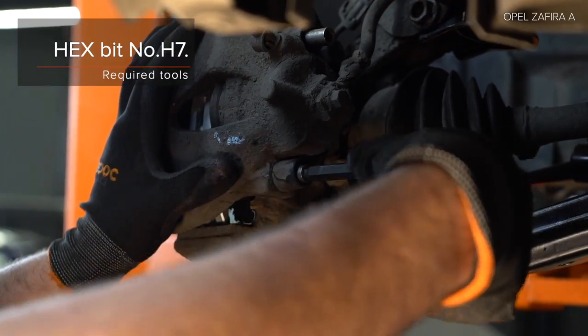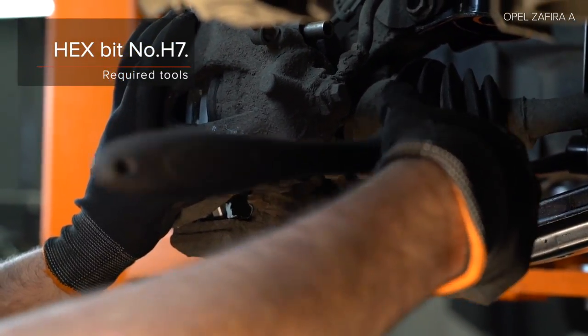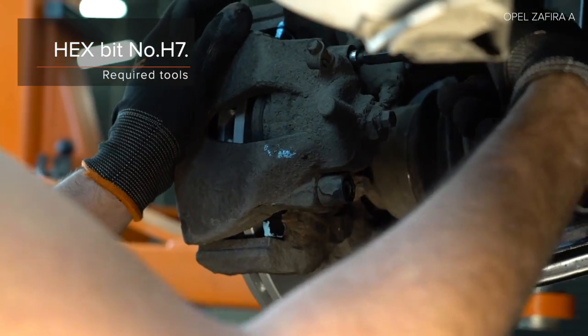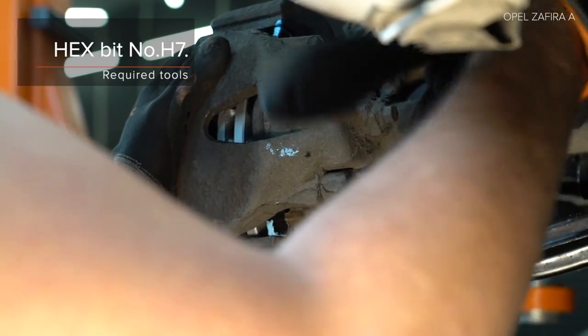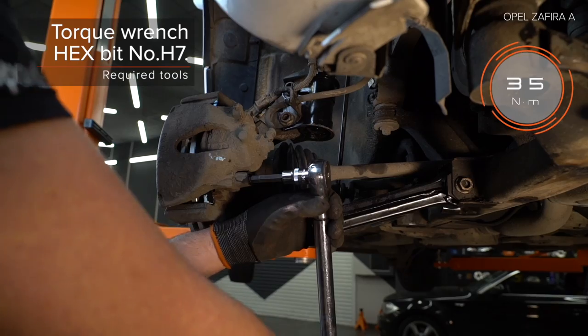Treat a component. Install the lock and carry the lock. Install the lock and carry the lock. Install the lock lock.